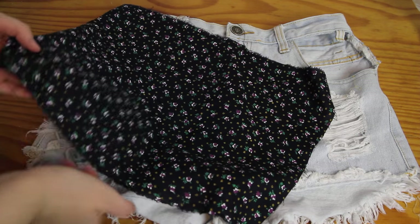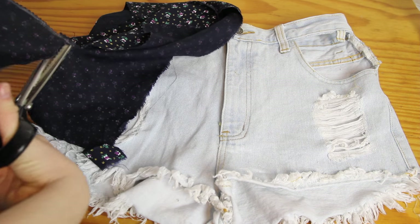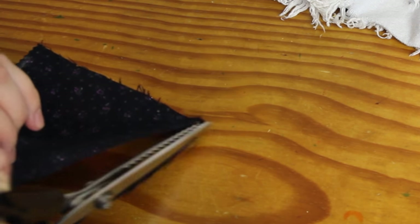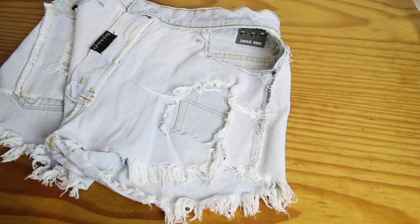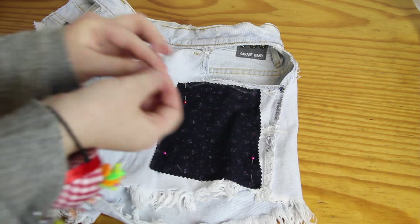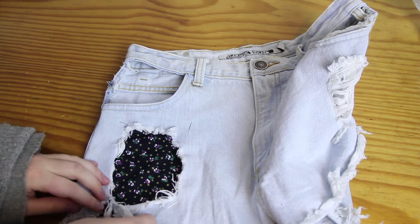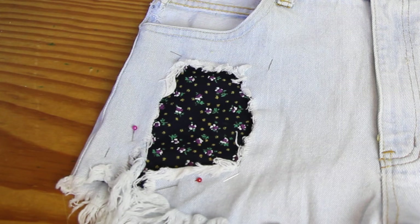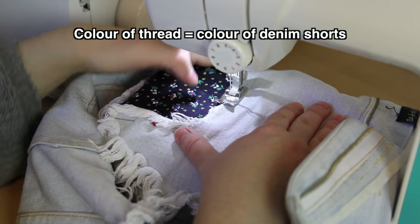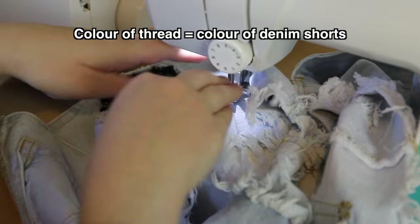So I grabbed a bit of floral scrap fabric that I had lying around, and I cut it just a little bit bigger than the hole in the shorts. I used these zigzag scissors, which are called pinking shears, to stop the edges of the fabric from fraying. Then I turned the shorts inside out, placed the floral fabric down over the hole, and pinned it in place. I flipped the shorts right way around to make sure that the fabric was pinned correctly, pinned it on a bit more, and then I sewed around the edges using a medium length straight stitch, going slowly to make sure the floral fabric wasn't bunching up and was laying flat the whole time.